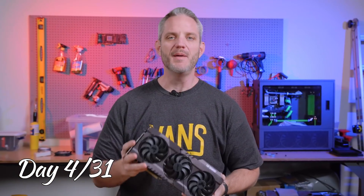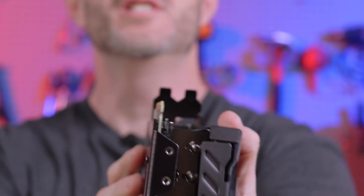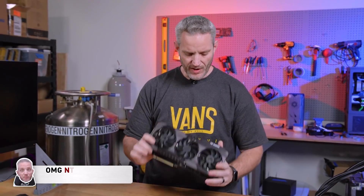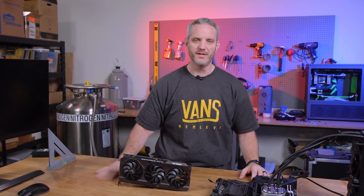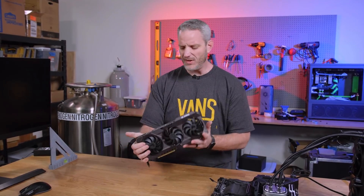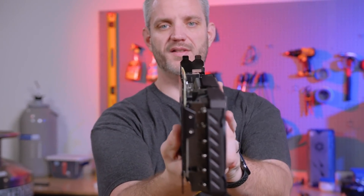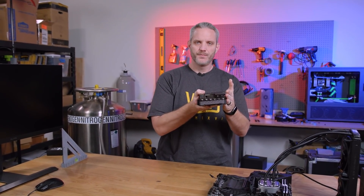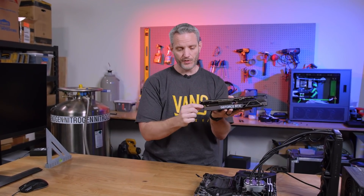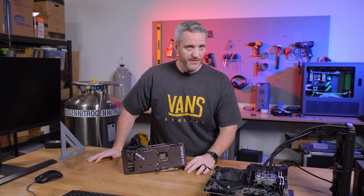The Asus RTX 3080 TUF Gaming — today we find out just how tough it is, because this one suffered damage in shipping. This video serves two purposes: we're going to see if it works, and it's not our card so don't ask. It's so bent that even the PCIe slot is bent. The card was shipped inside a system with no support — only the two bracket screws and the PCIe slot holding it — and we're lucky it didn't rip the PCIe slot right off the motherboard.